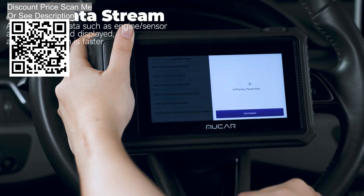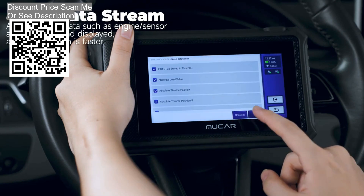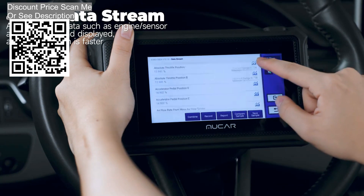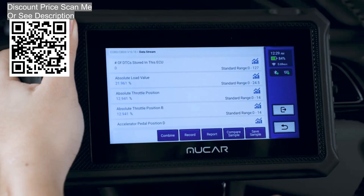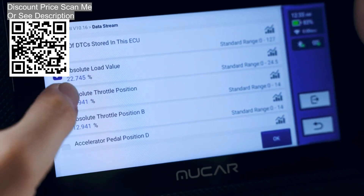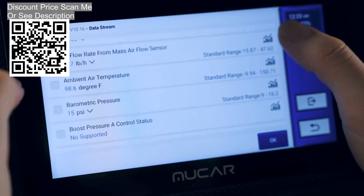Optional special functions: The Mucre V06 OBD2 reader supports bi-directional control, ECU coding, and other advanced functions for only $49.95 per year for makes such as Chrysler, Volvo, Dodge, and more. Bi-directional control helps activate or test mechanical components. ECU coding helps reflash hidden functions, and helps initialize, match, and reprogram adaptive data for new components and ECU modules after making repairs or replacements.